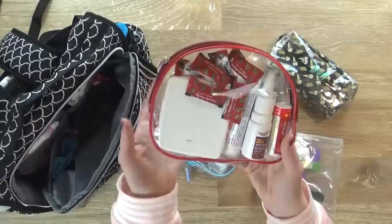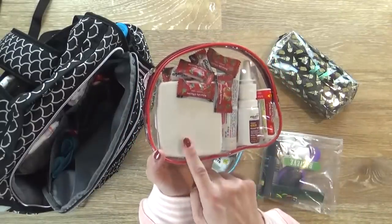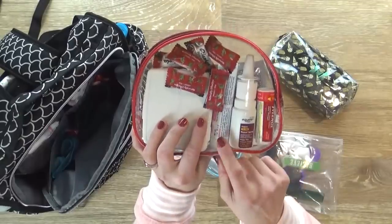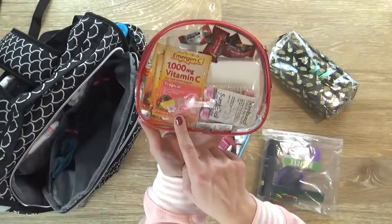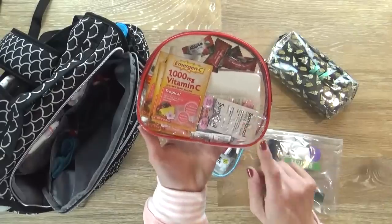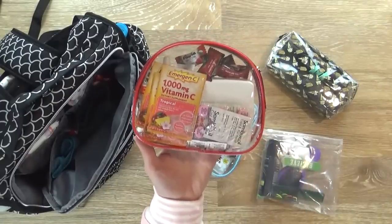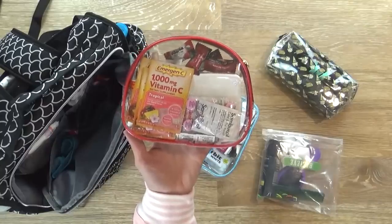This first one, the red one, is sort of my first aid bag. I have band-aids, alcohol wipes, Tylenol, nasal spray, Benadryl cream in case we have bug bites, vitamin C, cough drops, and our most frequently used medicines — things like Pepto-Bismol, Dramamine, allergy medicine, and things like that.